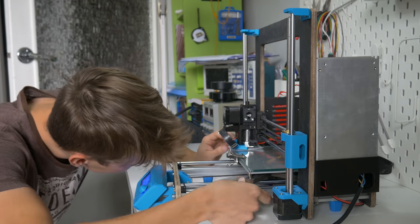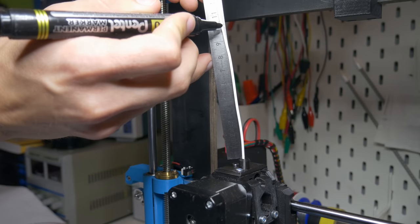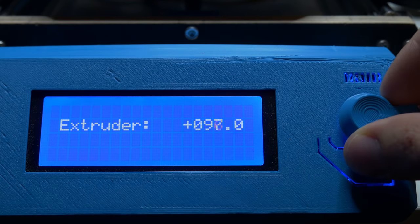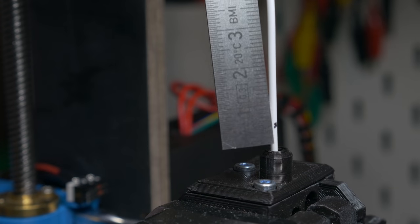Before starting to print, I had to level the bed and calibrate the extruder since I changed the gear. The easiest way is to mark 10 centimeters on the filament, extrude 10 centimeters, and check if your mark moved by 10 centimeters. If not, you can adjust the steps-per-millimeter setting for the extruder.